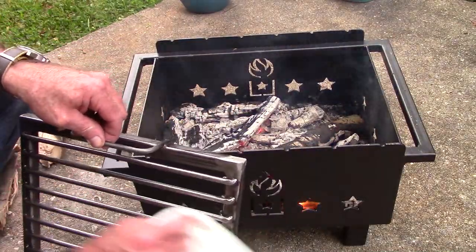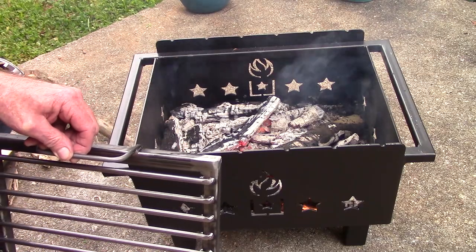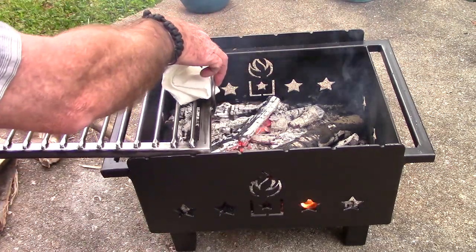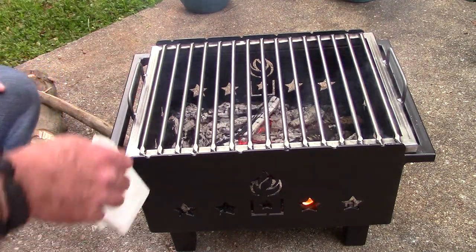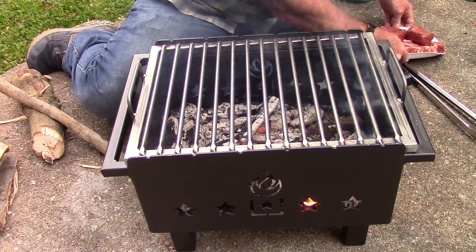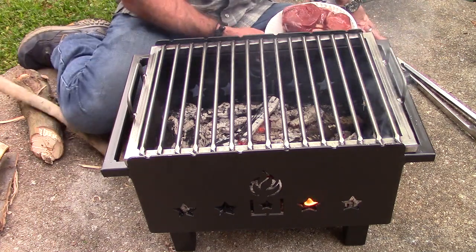I'm going to give it one more little dusting of oil and call this thing ready to cook. It's still got a little flame going but I think it's going to be okay. I've got some grass-fed beef here because I like me some grass-fed beef.